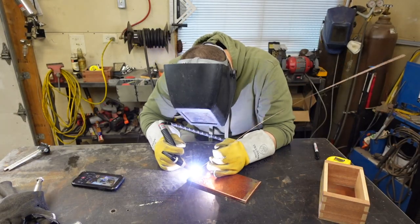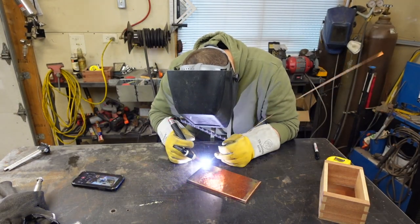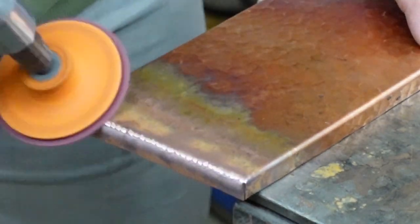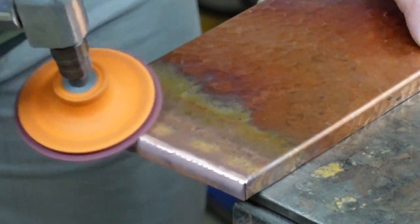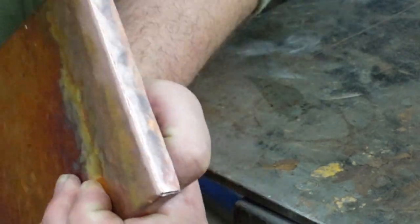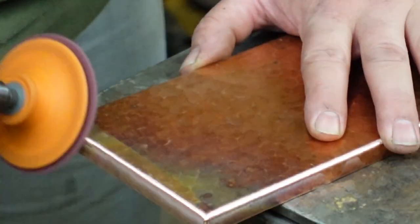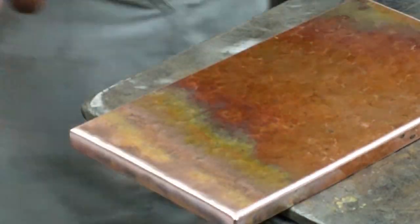So here we go, I'm going to go ahead and weld the crack here. So I've got it welded and now I'm going to take a scotch-brite medium maroon pad and remove the weld so you can't tell that we did anything.